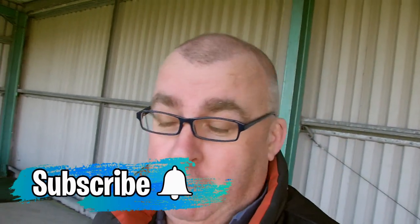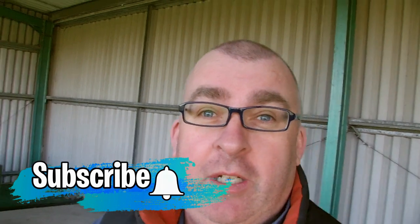Hey guys, welcome to the channel. If you're new and you feel like you want to subscribe, just click on that subscribe button. You'll be doing me a favor and help me get some more subscribers, which would be nice so I can get my content out to more people.